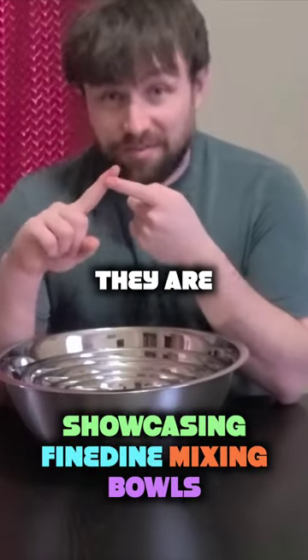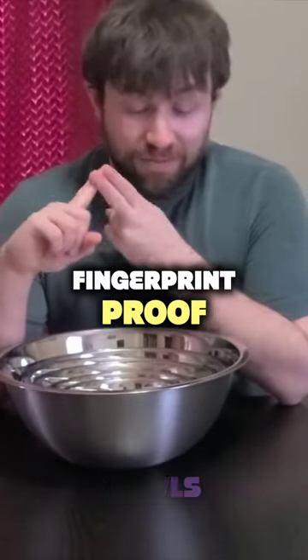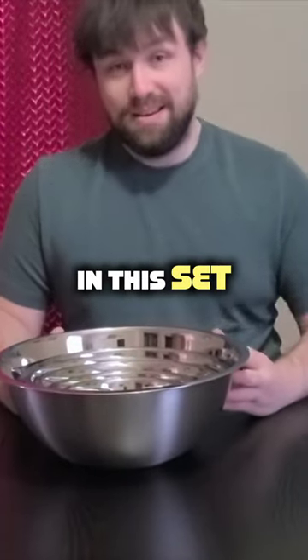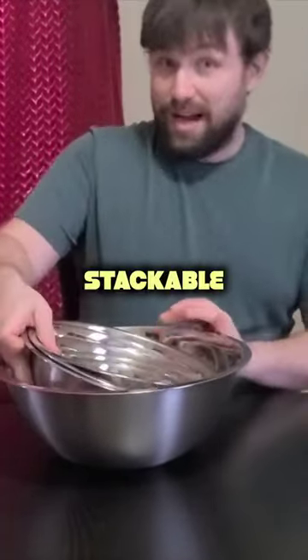These are stainless steel, they are freezer proof, they are fingerprint proof, and they are amazing. So in total there are six of them in this set. Best feature of all, they are stackable.